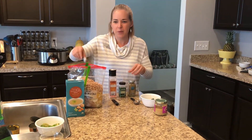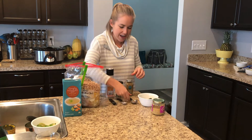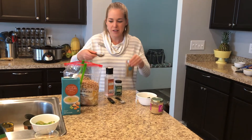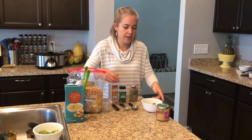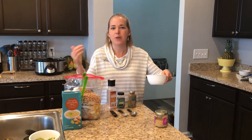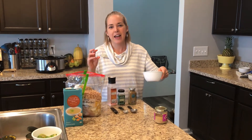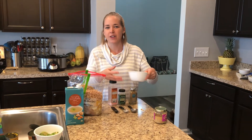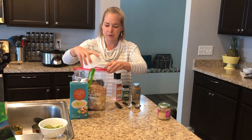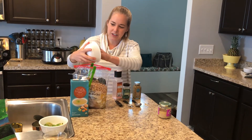Then one teaspoon oregano and two teaspoons of cumin — that is optional, but I think it's great. And then I have some cilantro that we have from Garst Gardens this summer. I chopped it up, put a little bit of olive oil on it, and put it in the freezer, and now I get to reap the rewards of a beautiful summer harvest adding that cilantro.